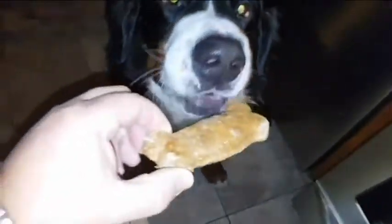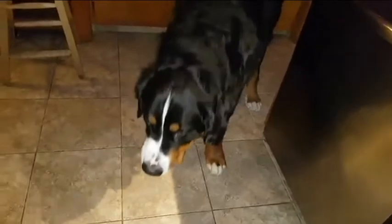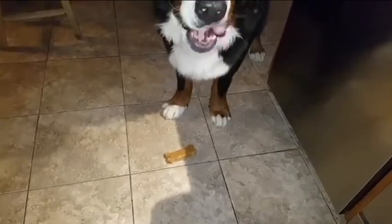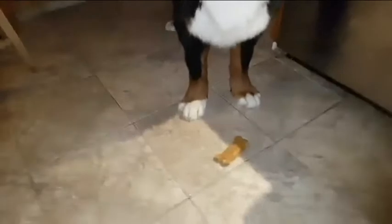I think he likes them! Hey, do you like it? Is that good? Is that good? Is your cookie good?